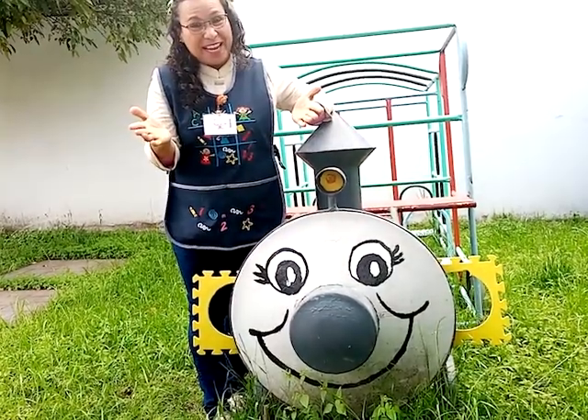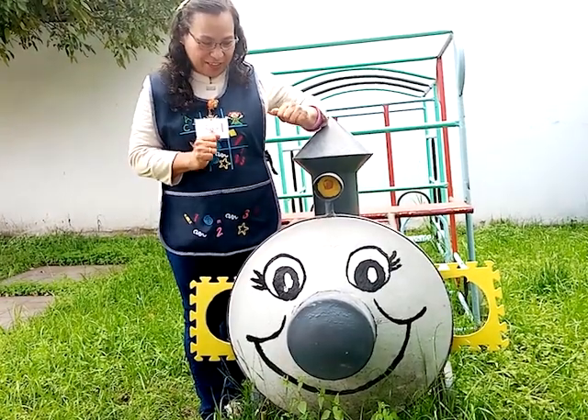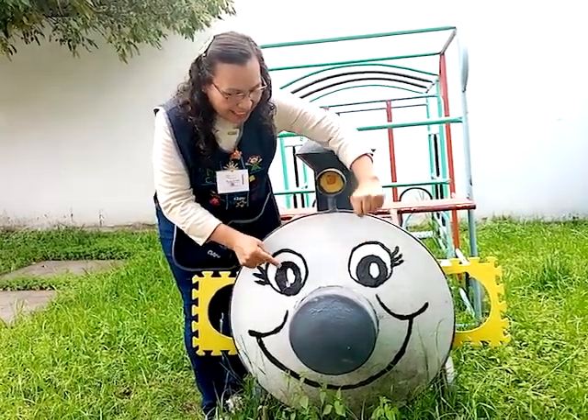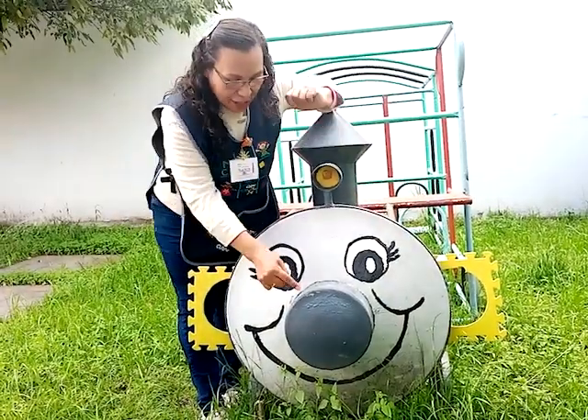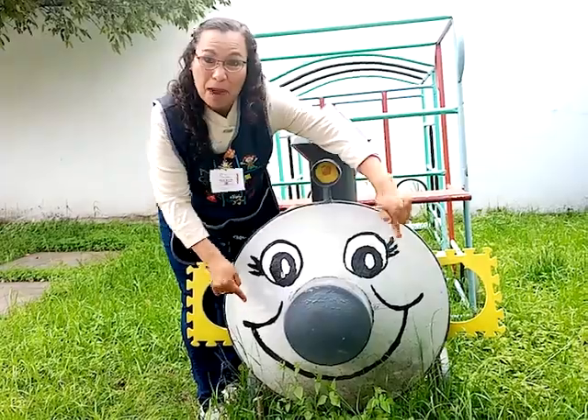Very good. Muy bien. Now we can sing the song. Ahora podemos cantar la canción. Eyes, nose, mouth, ears. Eyes, nose, mouth, ears. Eyes, nose, mouth, ears.